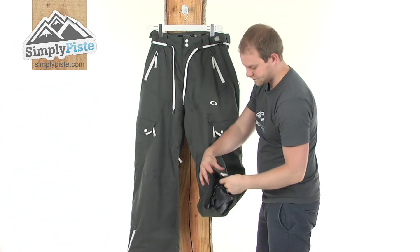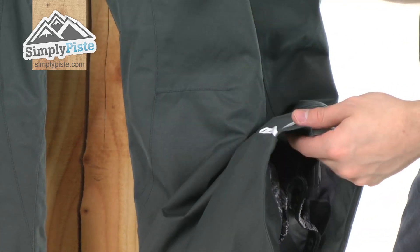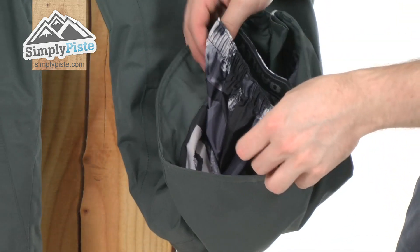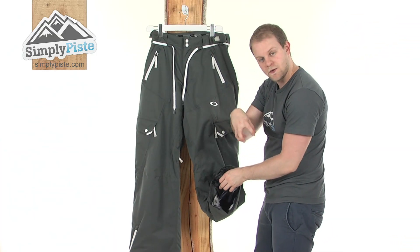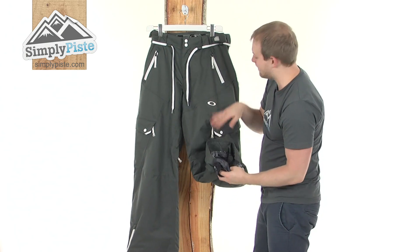Taking a look at the bottom now. First thing you notice is that little zip, just to ensure it's got that little added bit of material, so if you are trying to get your boots on, things like that, it's going to stretch out to accommodate that. It also features a nice ankle gaiter — it's extremely elasticated — and you've got that rubber grip system running around the inside. It's designed to hug over the top of your boot, and it just ensures that snow is not going to ride up inside the pant.